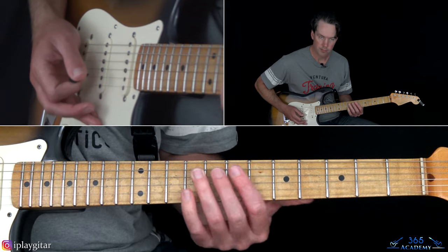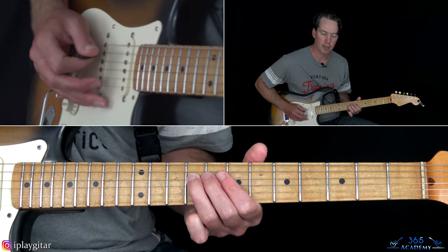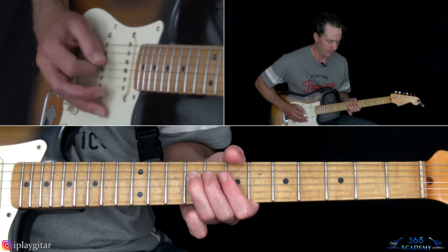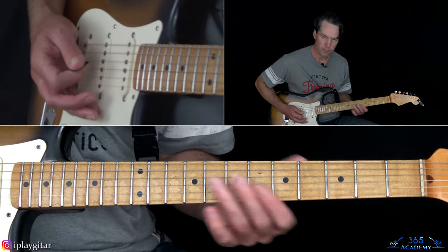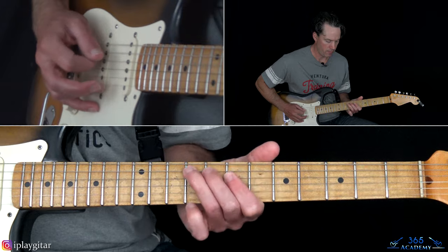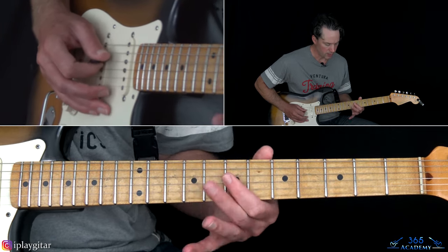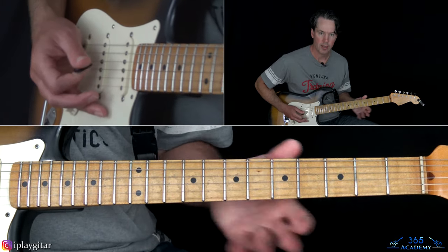Then we play that note again four more times to start the second half of it, and then do a little descending run and come back up. You play that note four times — one, two, three, four — then go to the seventh on the D string: seven, six, seven, nine. So all on the D string. Then the second half: instead of repeating, it goes seven, six on the D, then nine, seven on the A. That's the riff.